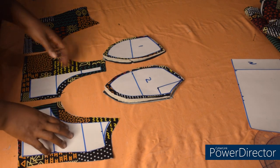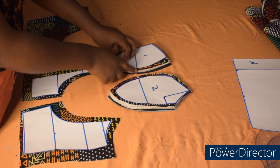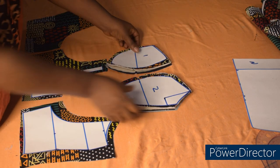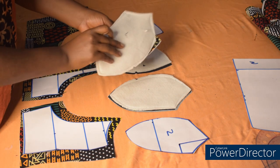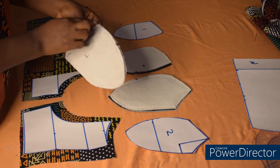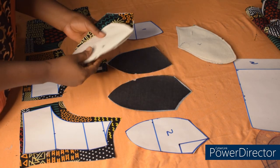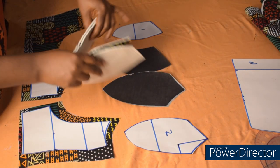We are going to sew the cups now. I'm going to notch this side, this side, and this side — these are where you're going to join the two pieces together to avoid any confusion. I'll remove the pattern, take one from this piece and one from this piece, and join them. The notch will guide us. So I'm joining this to this, then this to this. It's as simple as that — the same thing for the lining.